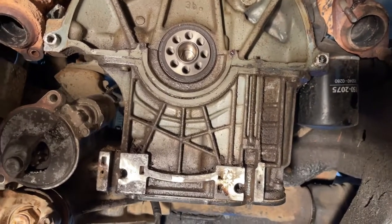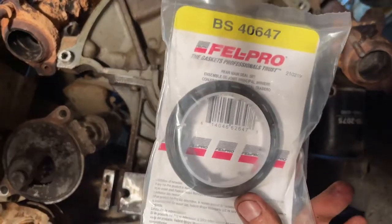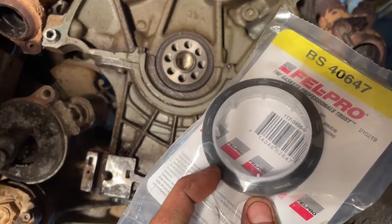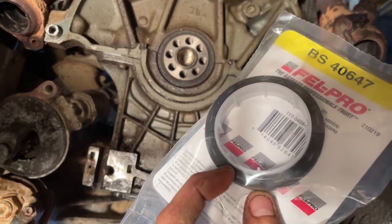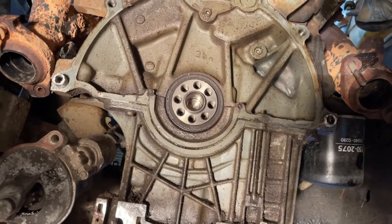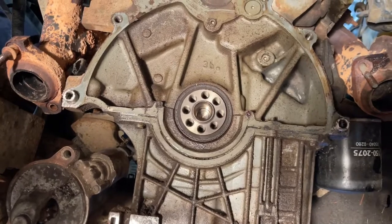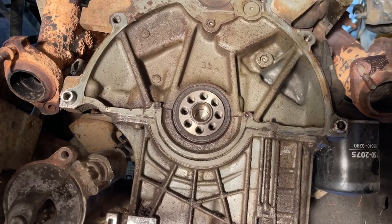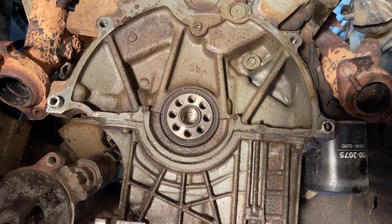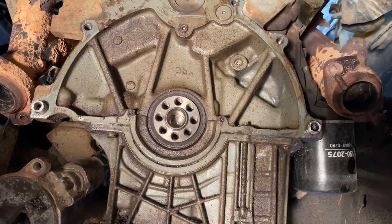I'm going to install a PTFE seal — the Fel-Pro one. What's different with these seals is they go in dry; they have to go in completely dry. When the crank turns, a little of the PTFE material from the seal gets rubbed off onto the crank and makes a complete seal all the way around. The front crank seal is your normal rubber seal where you lube it up, but this rear main since it's PTFE must go on completely dry — not even a little bit of oil. After I'm done I'll clean the crank with acetone.